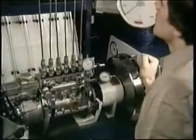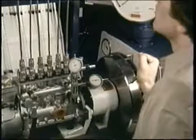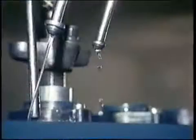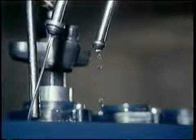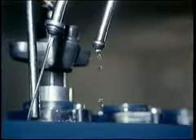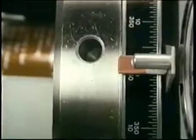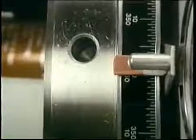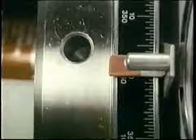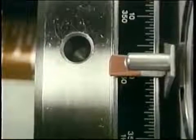Now, as you slowly rotate the camshaft forward again, keep your eye on number one. What will port closure look like? Like this — when you see the flow change to drops, that's port closure. Hold that camshaft angle. You should port close at zero degrees, matching your specified lift. What if it did not close at zero degrees at the specified lift? You'd change shims until it did.